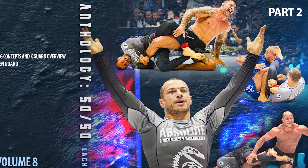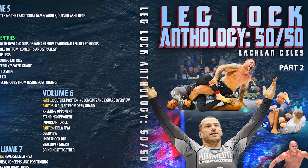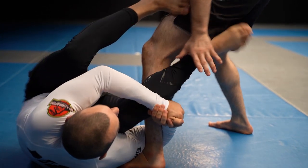I'm excited to announce the release of my newest instructional, the Leglock Anthology 50-50. I'm basically just going to go through what is involved in the instructional. One of the reasons I prefer playing the 50-50 and outside Senkaku is I believe it's a lot harder for your opponent to escape the position.